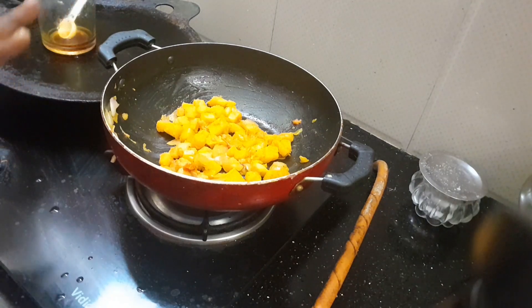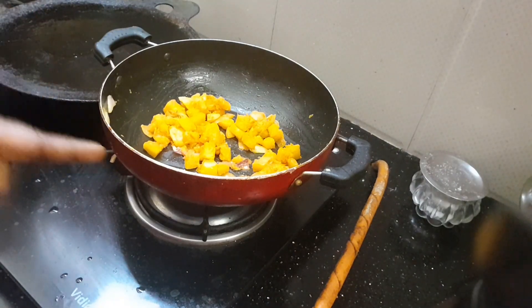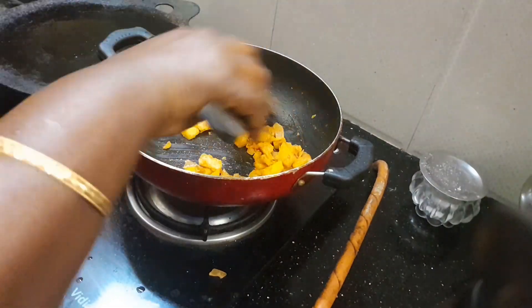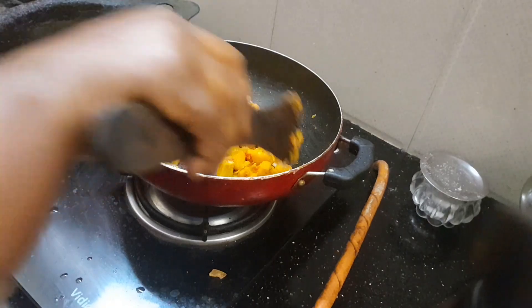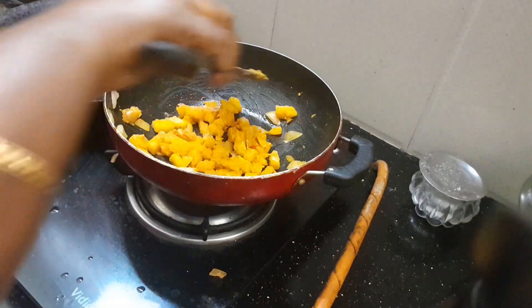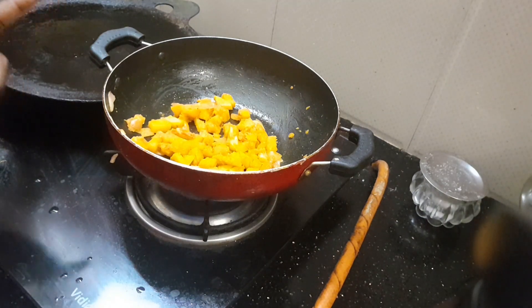We put the same sauce on the top, on the sides, and on the bottom. We put the sauce on the side. If we put it in the pot, you will be set in the pot. And then we will put the poultry and fry in the pot.